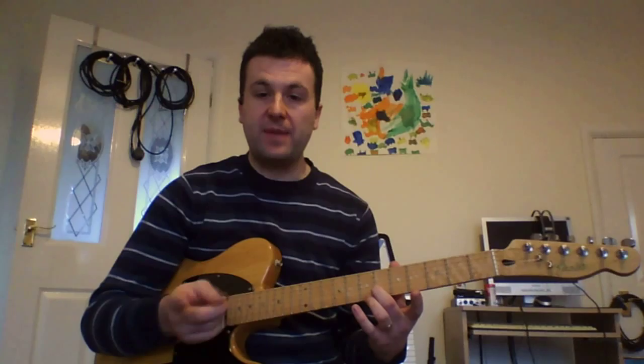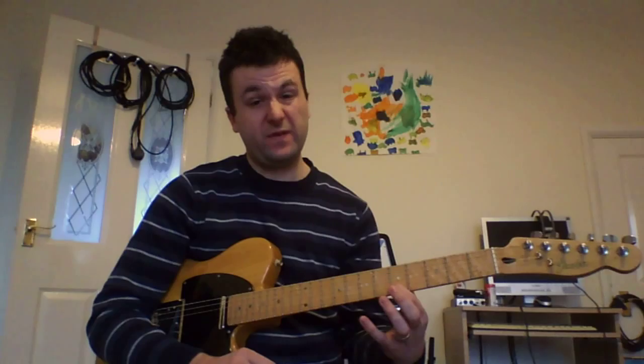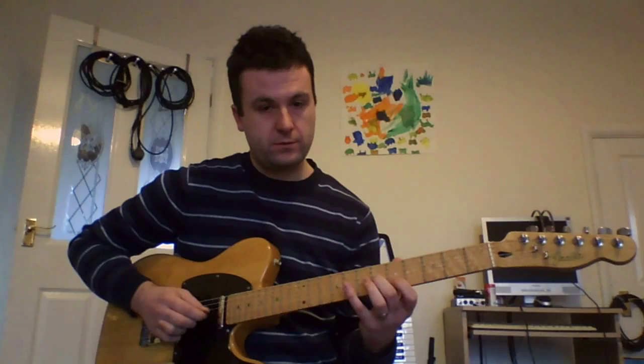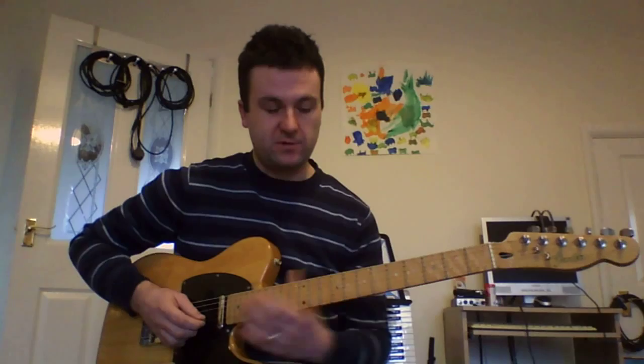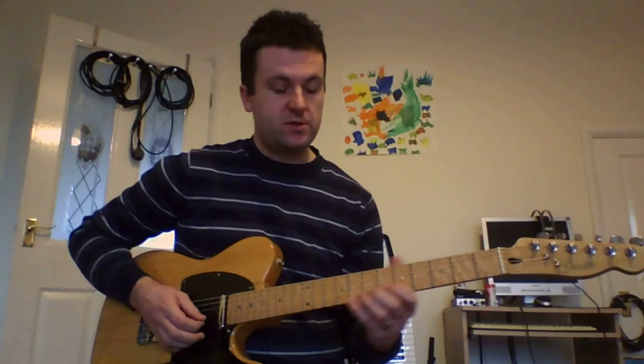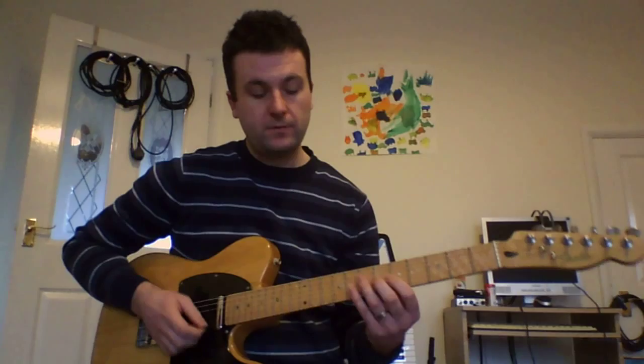Starting with the 9th, then the root, then the 5th. Once we've played the 6th fret to the 5th fret, we're going to descend in a pattern of thirds, but essentially thinking of it as the blues scale. You count the flat 5th — the 5th fret in this case — as a scale tone, and you add the 9th to that scale. We end on the minor third.